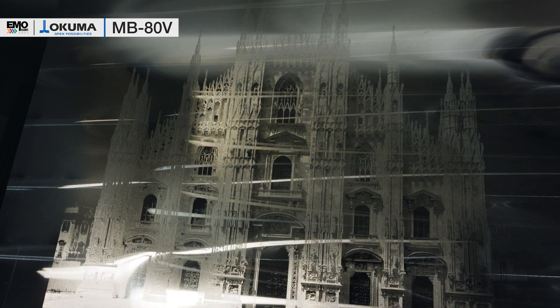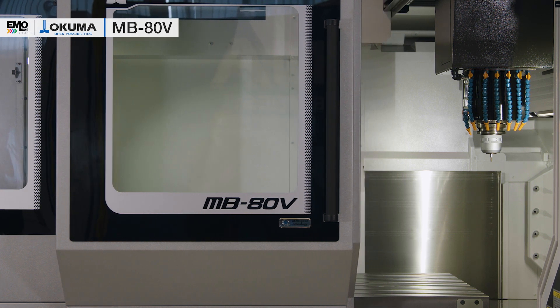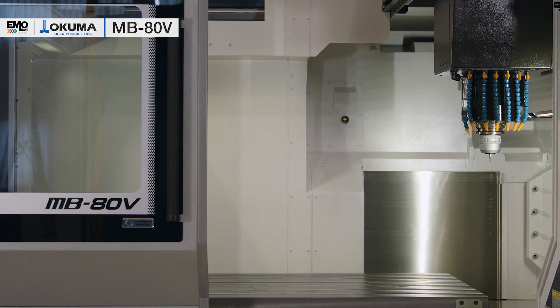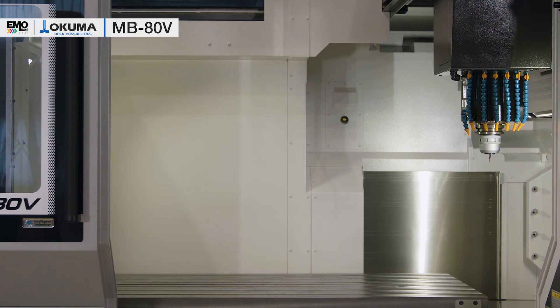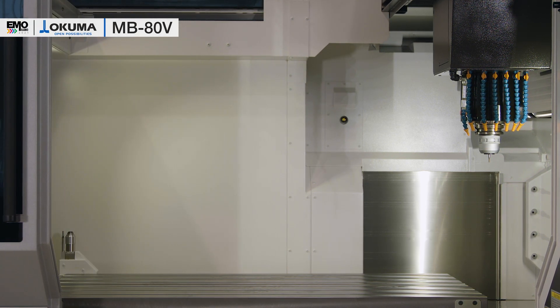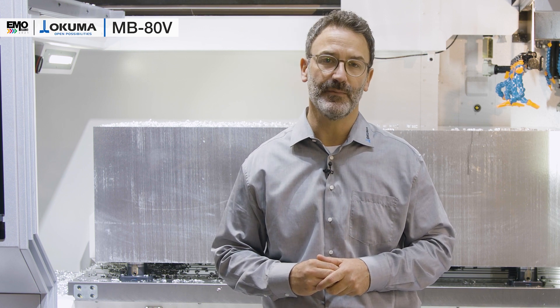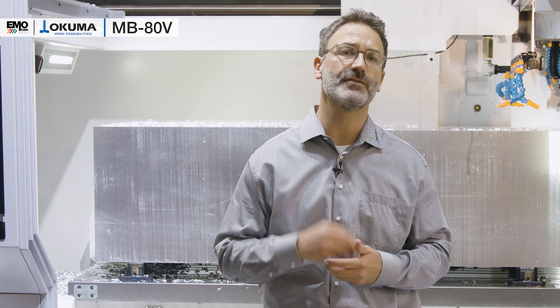Regarding accuracy, you can see that the inside of the machine bed is completely sheet metal covered, which ensures no negative influence of heat from the chips or the coolant on the machine bed. That is only one point of our thermo-friendly concept, which we invented already in 2002.